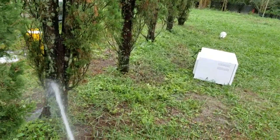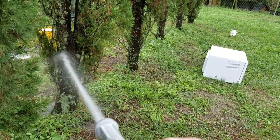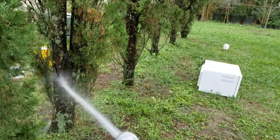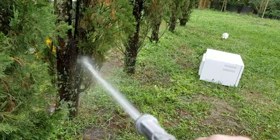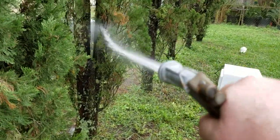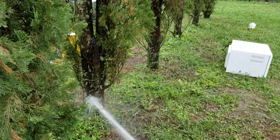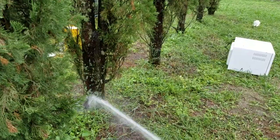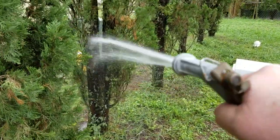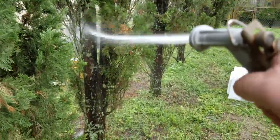Yeah, it's coming off of there. I thought about taking a scrub brush, but doing it this way with the water pressure is probably better for the bark. It didn't seem to hurt it, so they're starting to look better than they did before. I hit them last week, and I'm no tree specialist, so hopefully I don't kill these things by doing this — I think it's going to help them in the long run.